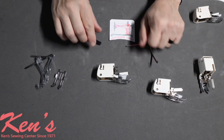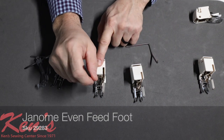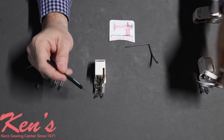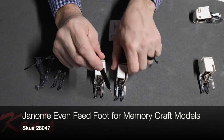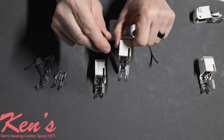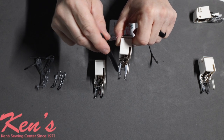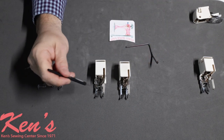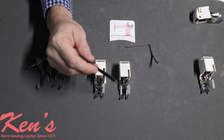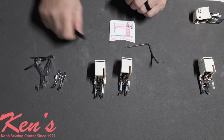There are different types of even feed feet. The standard one is a 7 millimeter horizontal foot — the distance between the toes is 7 millimeters and it's all metal. Janome also makes an open toe version with a big gap in front for more visibility, which is great for applique or decorative stitching. Some people prefer the standard because more metal contacts the fabric keeping it flat; others prefer the open toe for greater visibility. Both work equally well on the machines.